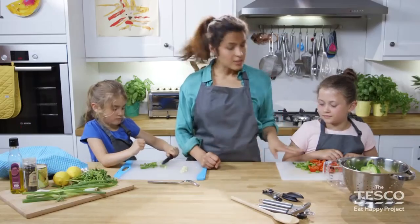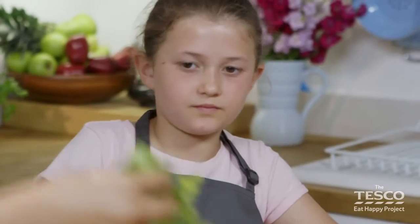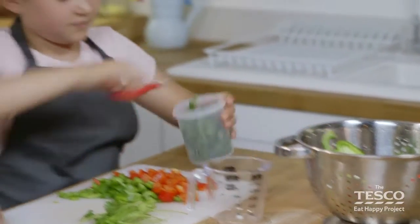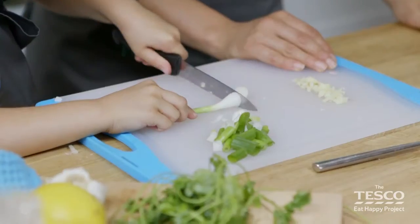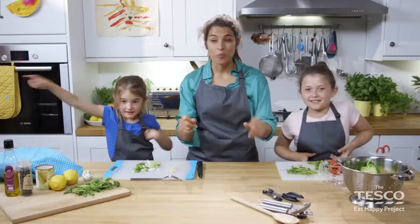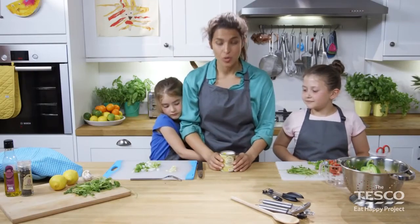Anna's just finishing off the spring onions. Elizabeth has just finished her peppers, so I'm going to get her to do the coriander. Elizabeth, can you just put some leaves of the coriander inside the beaker, separate them, and then chop it with the scissors. What we need to do now is open our can of sweet corn and drain it — we've done ours already — and then we're going to add this to the couscous as well.